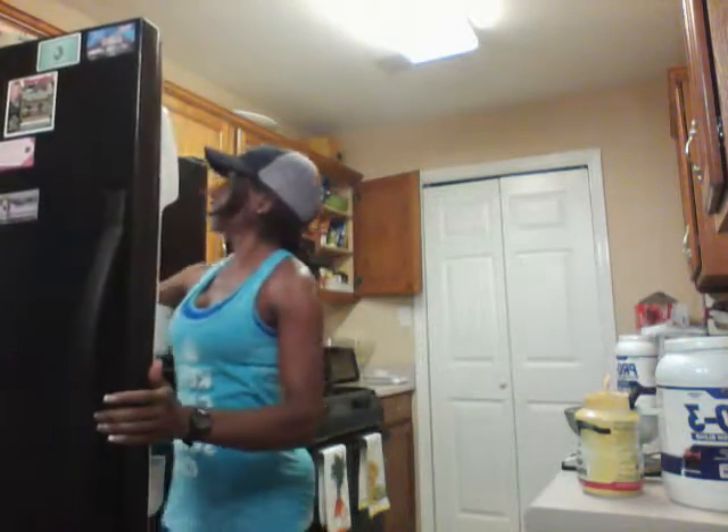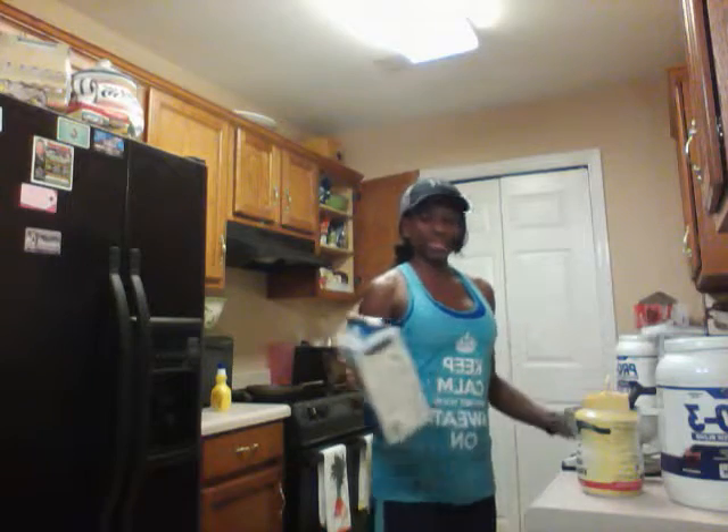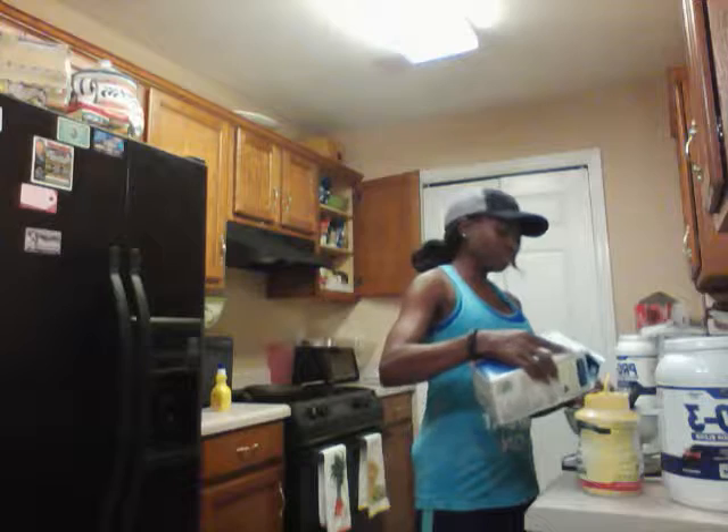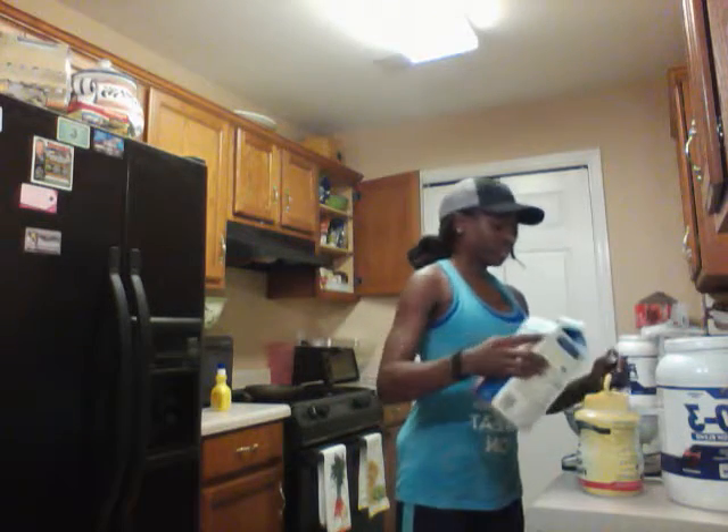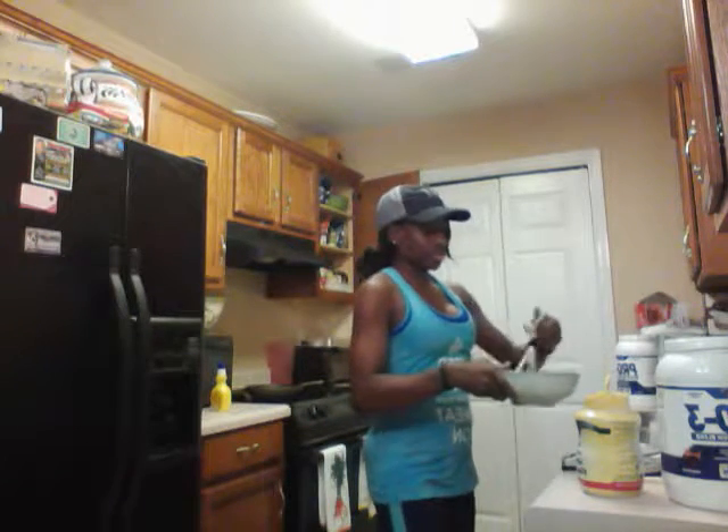I'm going to mix it up really well. I think I'll also put in a little splash of almond milk. I normally like the Blue Diamond, but this one's the Silk almond milk — sweetened. They ran out of the one I like, but this one also has 30 calories and it was on sale, so I picked it up. Mix all those ingredients together and try to dissolve the protein powder.